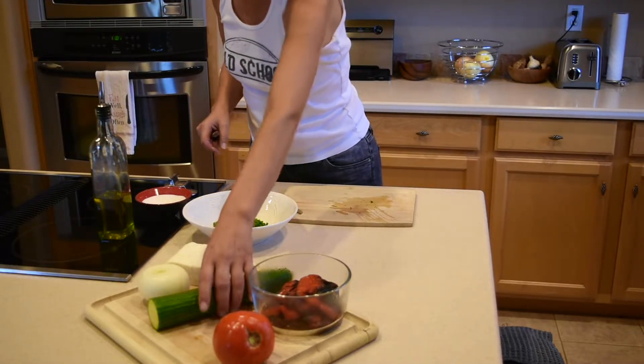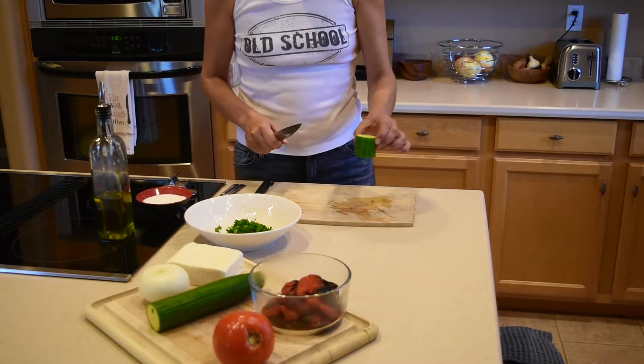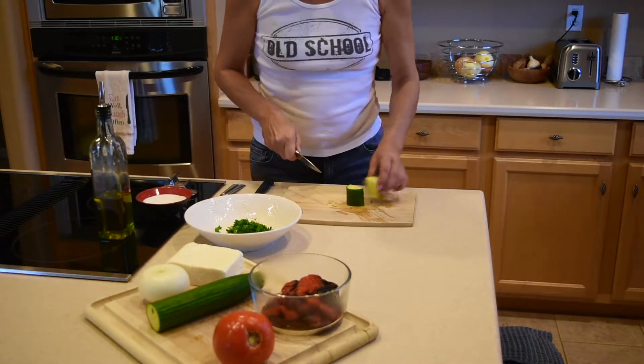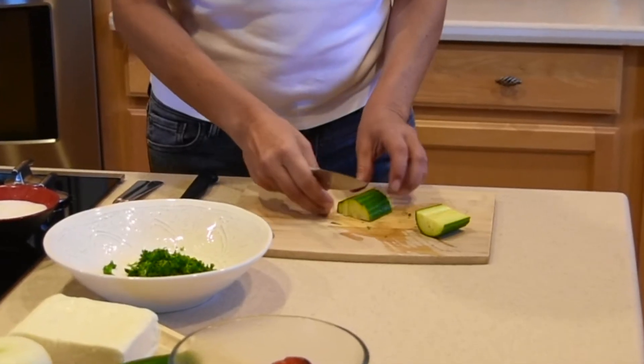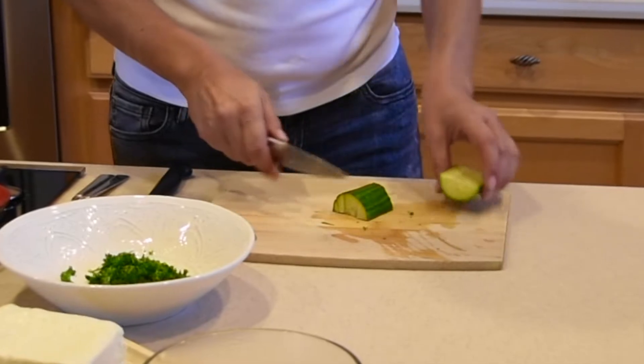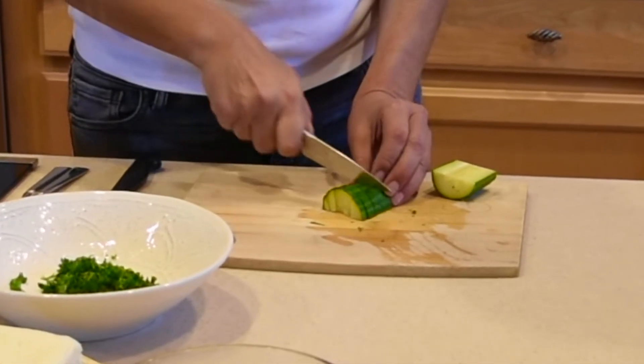Next I'm going to chop the cucumber. You're going to need about that much of a cucumber. Slice it in half, then slice it into a few more pieces. Actually the cucumber doesn't have to be chopped so finely, but this is how I like it.